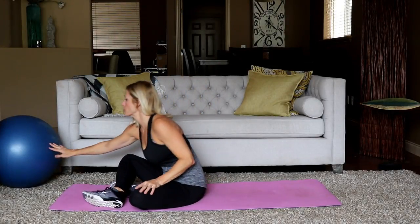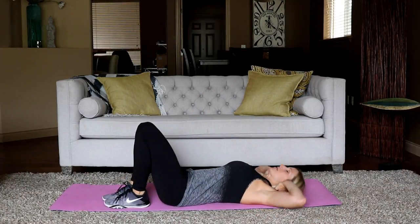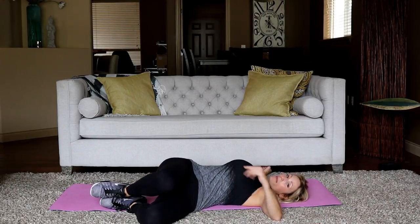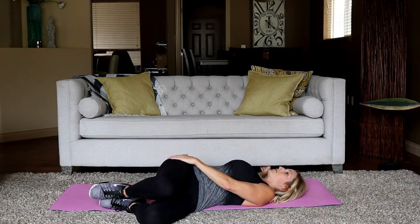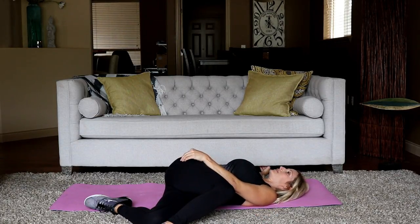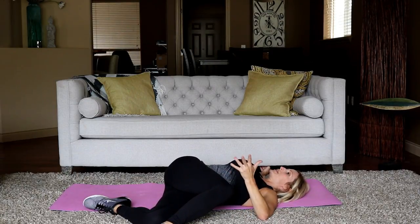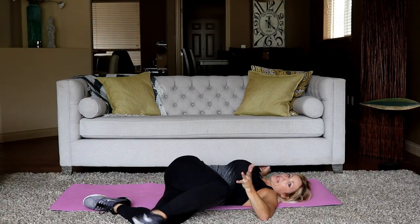Great job — that was awesome. I am hoping to feel that tomorrow for sure. Let's do a quick stretch. Lie on your back — bring your hands out to the side and allow the legs to fall to one side. Keep both shoulder blades on the ground. You'll feel that in the torso, a little glute. Increase it by lifting the leg up and pulling it over, but only go as far as you're comfortable. You don't want to torque the back. Switch sides.